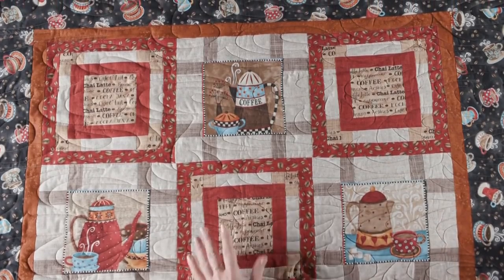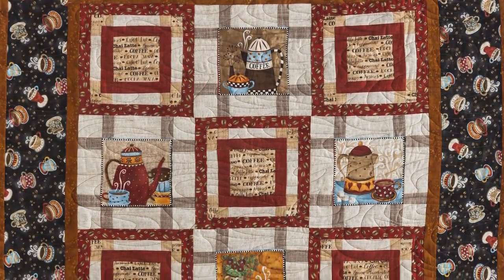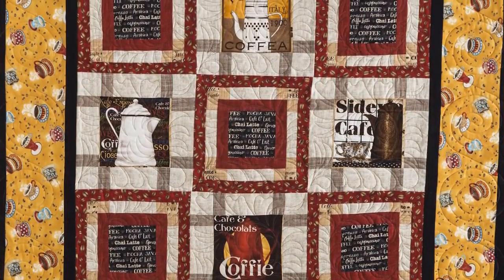Once you've got all of your blocks complete, you're basically putting the quilt together like a giant nine-patch. You've got five of block one and four of block two. Add a couple borders to it and you have turned a simple panel into a beautiful quilt.